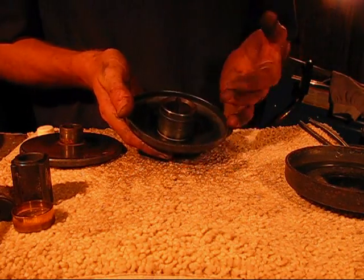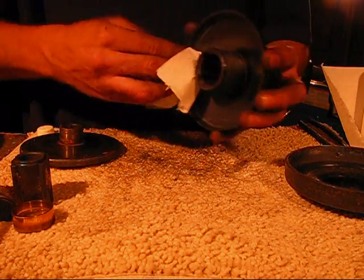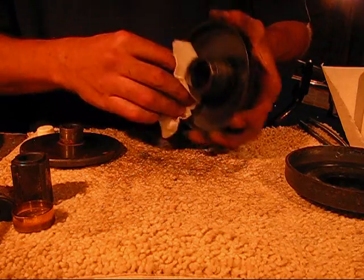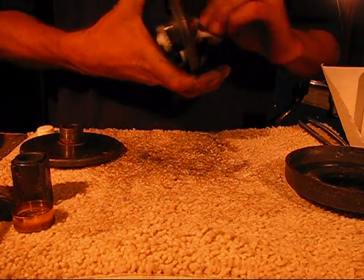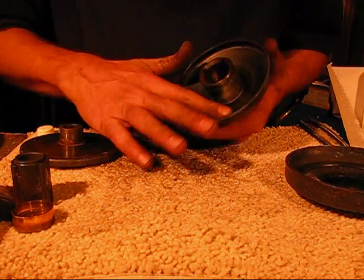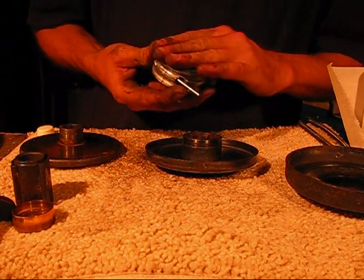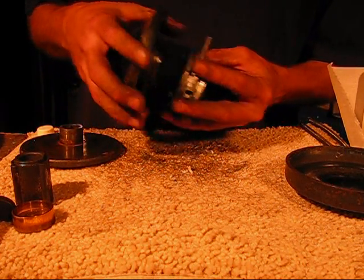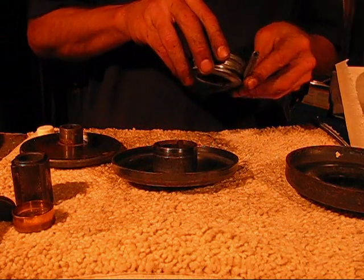Alright, I've got this pretty well cleaned. Now we're going to put it back together. Wait — this is going to be a lot easier if I put the springs on first, or at least one of them.